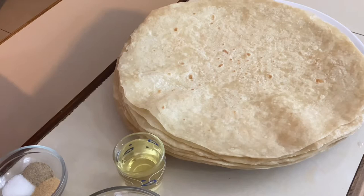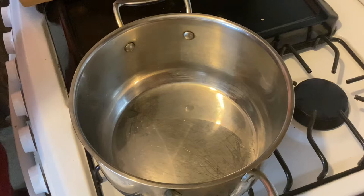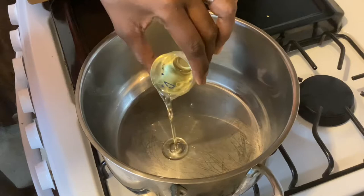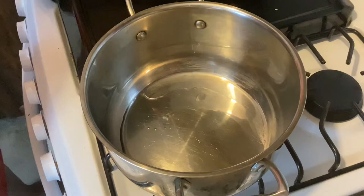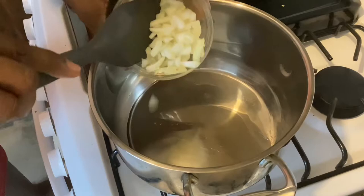Our first step is to prepare our potatoes and carrots — they're going to take the longest to cook. So with a medium-sized saucepan on medium heat, we're going to add our oil. Once the oil is nice and hot, we're going to add our onion and sweet pepper — this is going to give an amazing aroma.